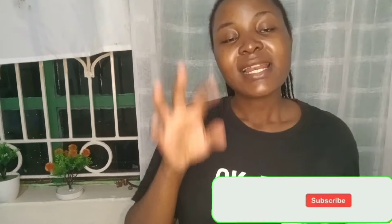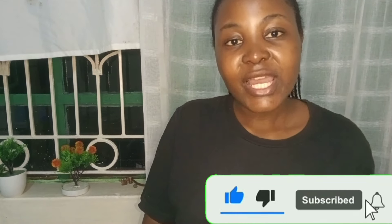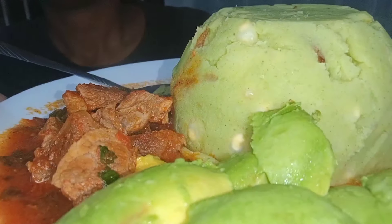Thank you so much for watching this video to the end. I really love all of you — thank you so much for your support. We are almost at 3000 subscribers, so if you're not subscribed, kindly subscribe. Let's hit 3000 subscribers! Give this video a like, share, and comment. See you in our next video — bye!